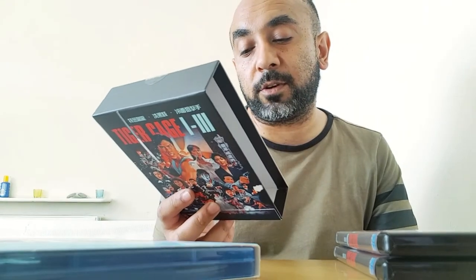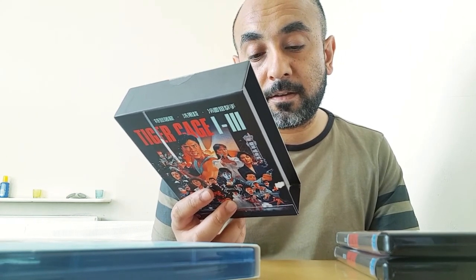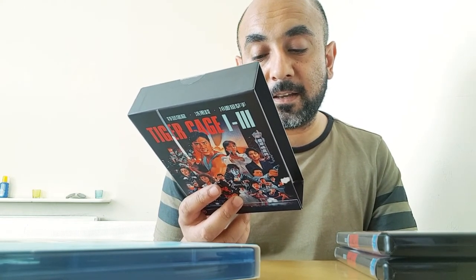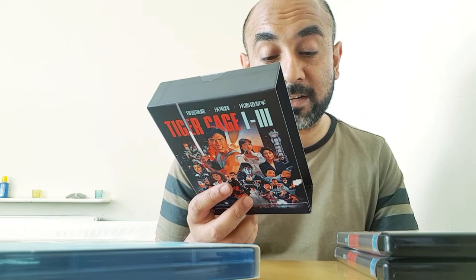Tiger Cage 2 comes with a remastered 2K transfer in 1.85:1 aspect ratio from the original negative of both the Hong Kong cut and the Malaysian cut. You get 2.0 English mono, 2.0 Cantonese mono with remastered English subtitles, audio commentary with action specialist Mike Leader and Arne Venema, and an audio commentary with Asian cinema expert Frank Jeng for the Hong Kong cut.